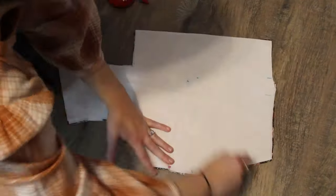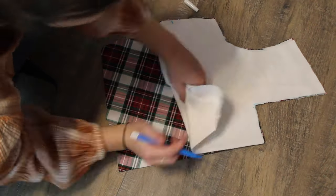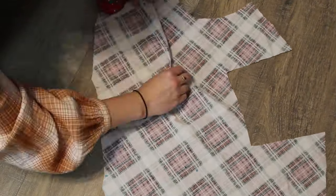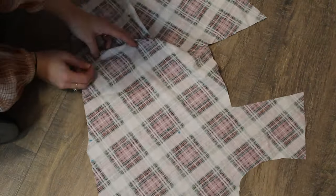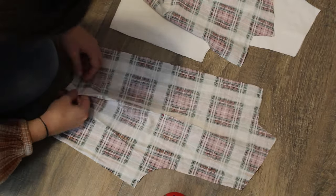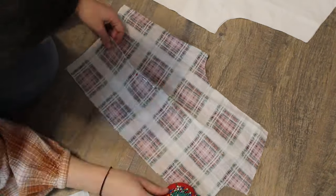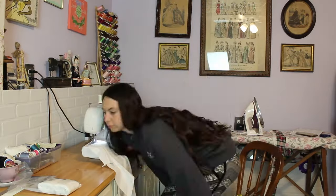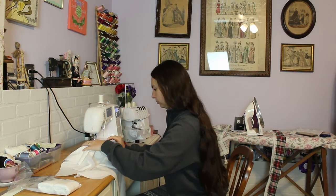Now it's time to start working on the bodice. I needed to mark where all of the darts are supposed to go on the fashion fabric, and I used a water-soluble pen to do that. Then I pinned all those darts. There are four darts on the front bodice — two bust darts and two waist darts — and the same for the lining fabric. On the back there is just one waist dart. I pinned those in the fashion fabric and also on the lining fabric, then sat down at the sewing machine and just went to town doing one dart after another.